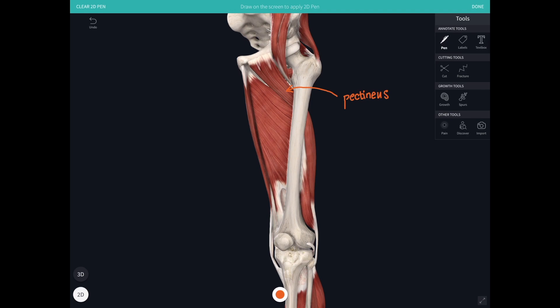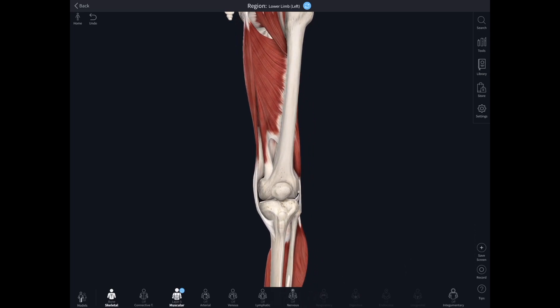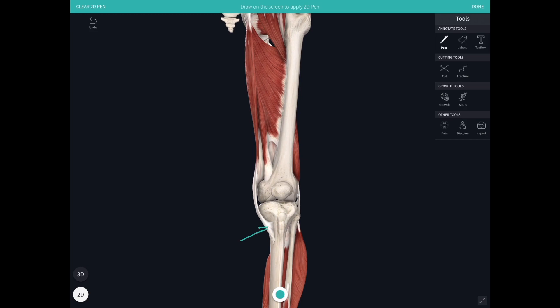Lying medially to adductor magnus is this long, skinny muscle with the wonderful name gracilis. It is a very gracile, slender muscle that originates from the inferior ramus of the pubic bone and flows down to attach onto the medial surface of the tibia. So unlike the other adductors, gracilis is crossing the knee joint as well.